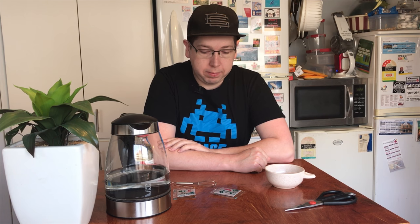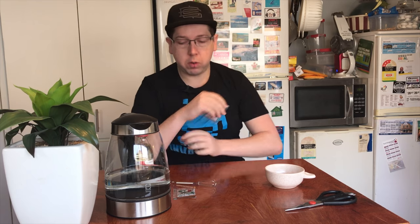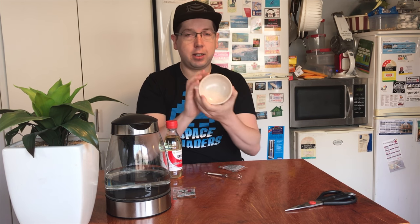Good morning vloggers! This morning I'm up and about and I'm going to make some miso soup. I have little packs of miso, a little bit of mirin, some hot water — swirly swirl — and a nice bowl.